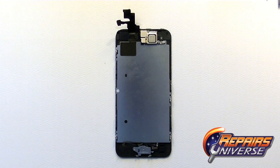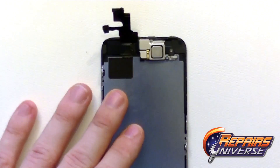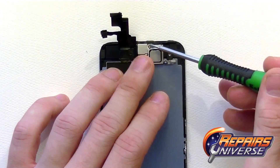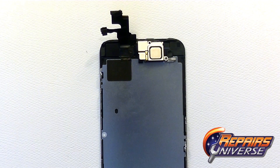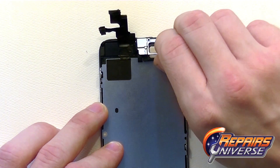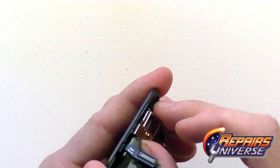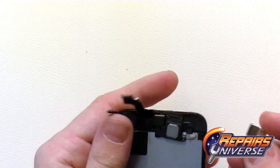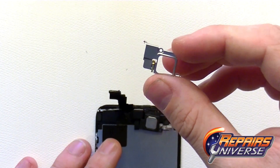Moving on, we'll begin releasing the remaining components on the screen assembly. First up is the ear speaker — release three small Phillips screws covering the ear speaker assembly. There's a metal cover that needs to be released; shimmy it over and it should fall right out of the device, revealing the speaker assembly itself.